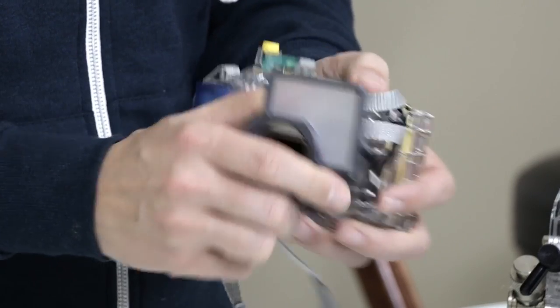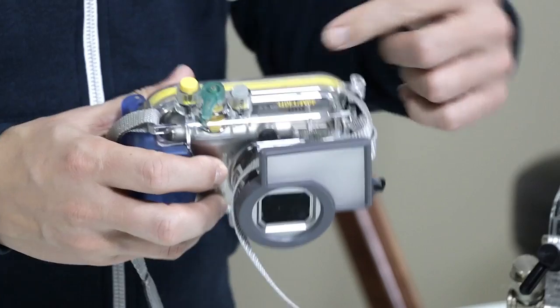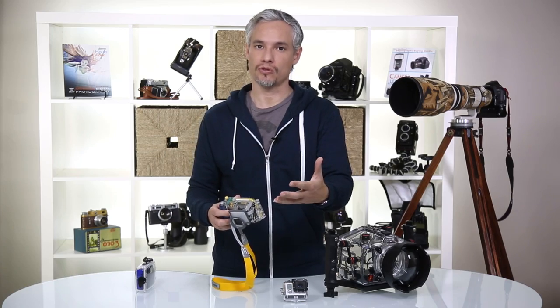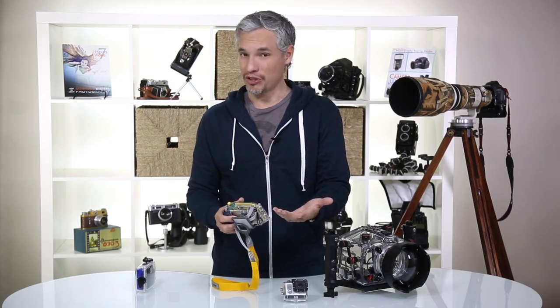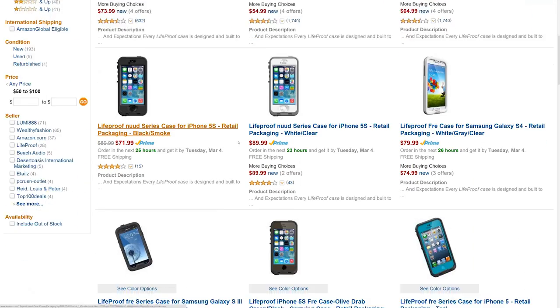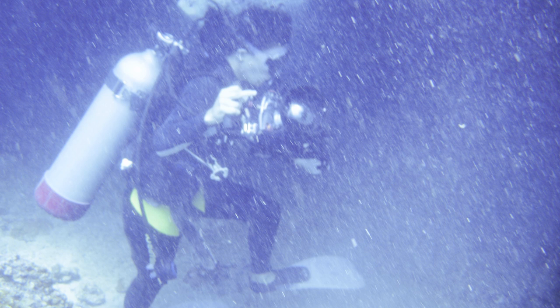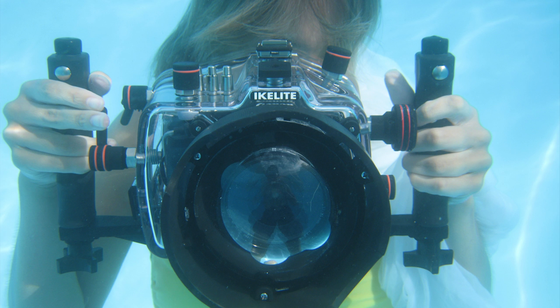This particular housing has a flash diffuser built in, which spreads the flash over a larger surface area. However, you probably don't want to use flash underwater — the flash will hit all the particles in the water and just make for a not-great picture. Overall, using a waterproof housing for a smartphone or point-and-shoot works out pretty well, but there are other options too, especially dedicated cameras.